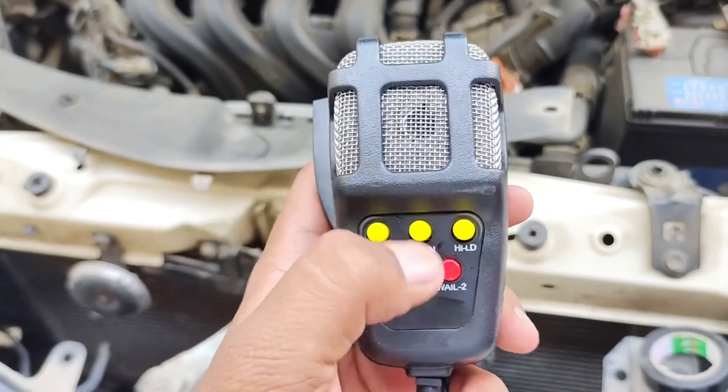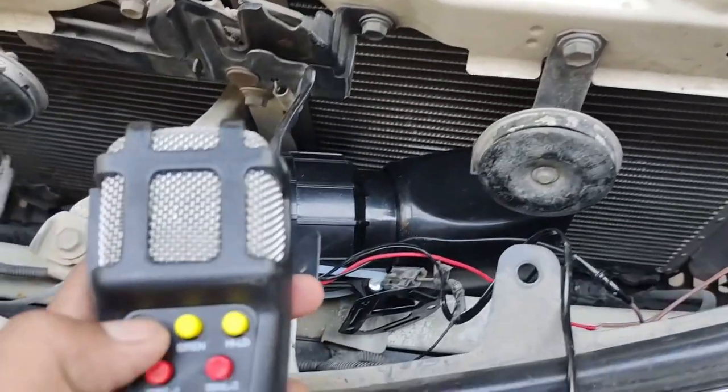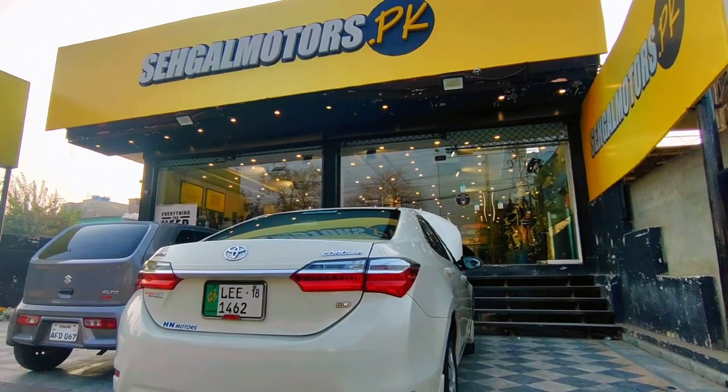If you want to configure it on the mic, it has to be set to 5 points, and it has to produce a nice sound. You can then use it in the car or authorize it in the car.